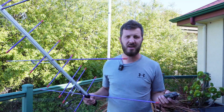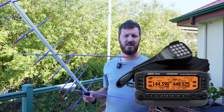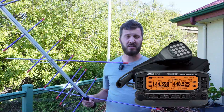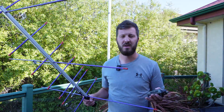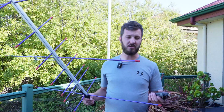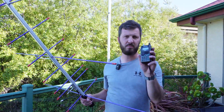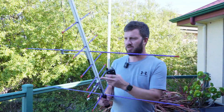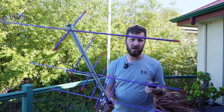They use a Kenwood TMD710GA radio which is on board, and that serves various different purposes. But most of the time there is an actual crossband repeater switched on for use and you can talk via it, which is pretty cool. So I'm using my Kenwood THD72 today and also my Arrow Antenna.